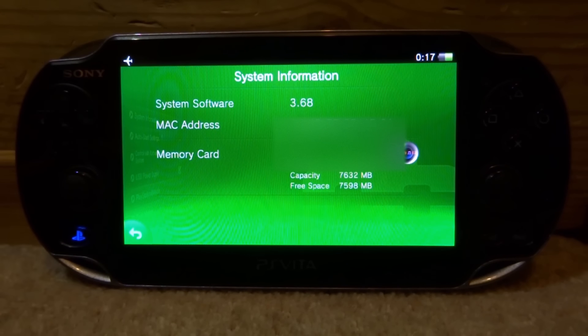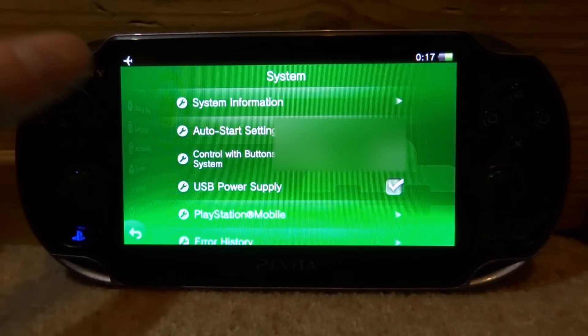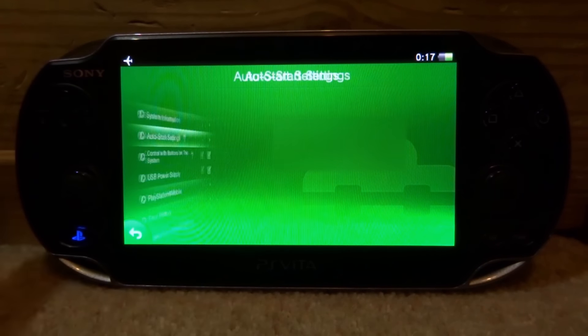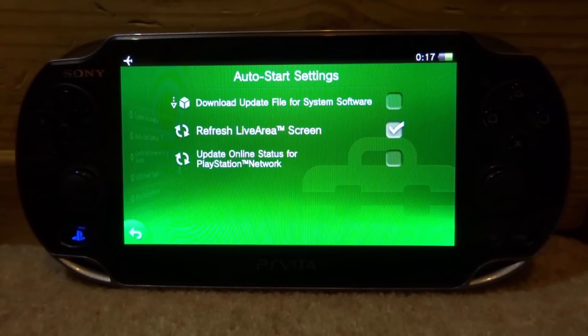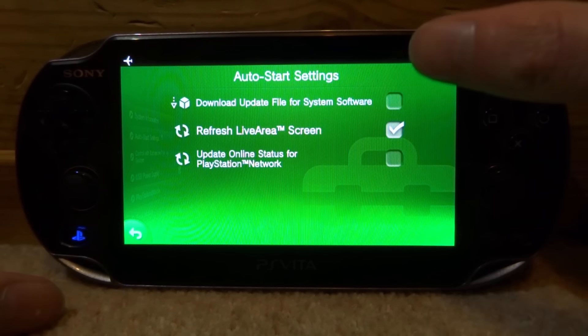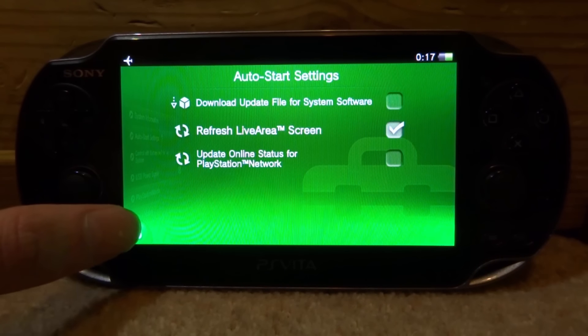I have my 8 gigabyte memory card plugged in right now. Also in System Settings, tap on Auto Start Settings and make sure 'Download Update File' is turned off. If this is turned on and you connect to the internet, your PS Vita will download and try to install the update. Make sure this box is unticked.